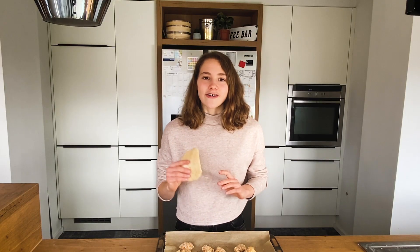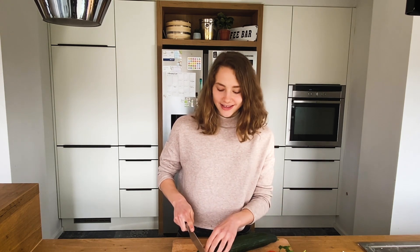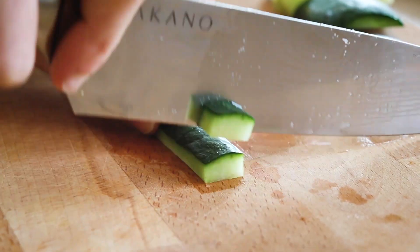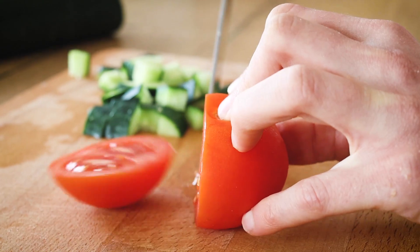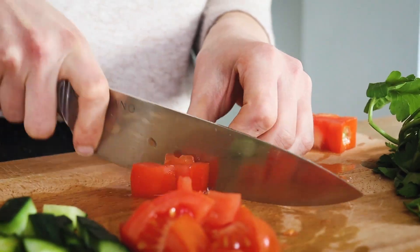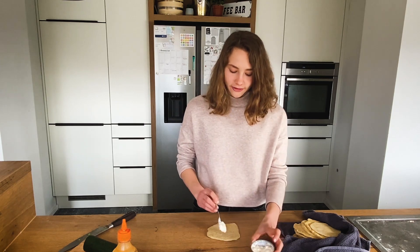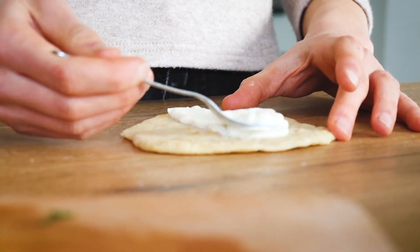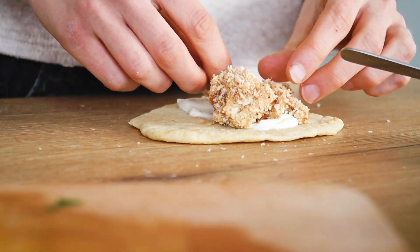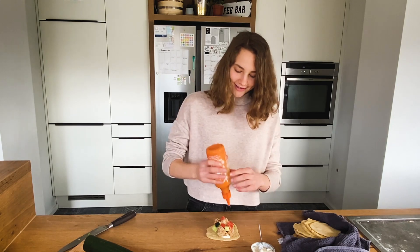Our tortillas and the crispy cauliflower are done, now it's time to fill the tacos. I'm also gonna chop up some cucumber, tomato, and parsley for the filling. To fill them, grab one soft shell tortilla and add some vegan yogurt — I'm using soy yogurt — place it in the middle, then get a few bites of the crispy cauliflower, add some fresh veggies if you like, and because I'm addicted to it, some sriracha mayo. And finish it off.